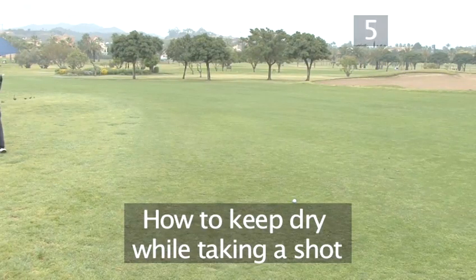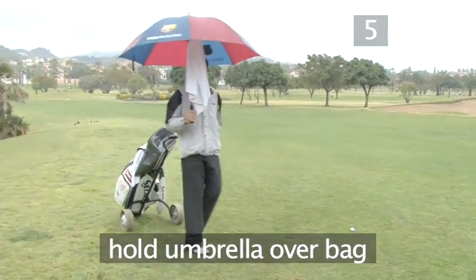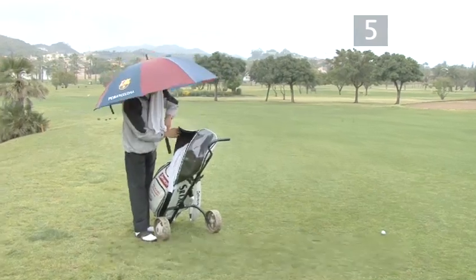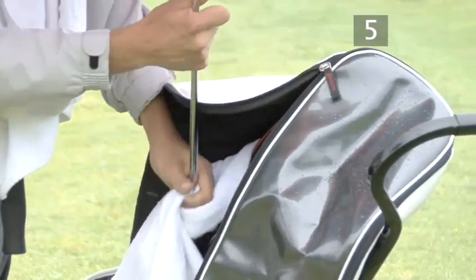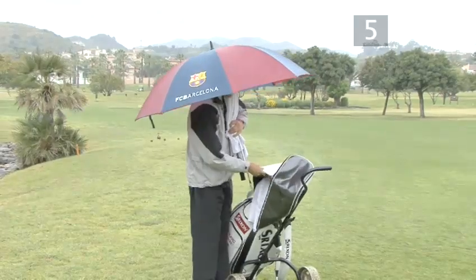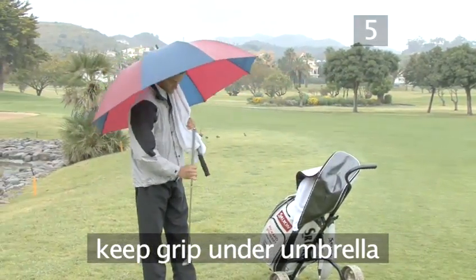This is how to keep dry while taking a shot. Hold your umbrella over your bag as you open the cover and pull the club out through the towels. Keep the grip high under your umbrella as you walk up to the ball.